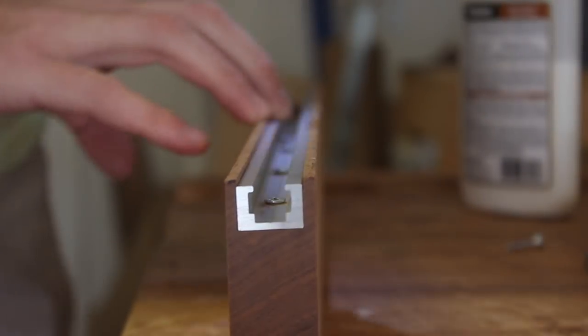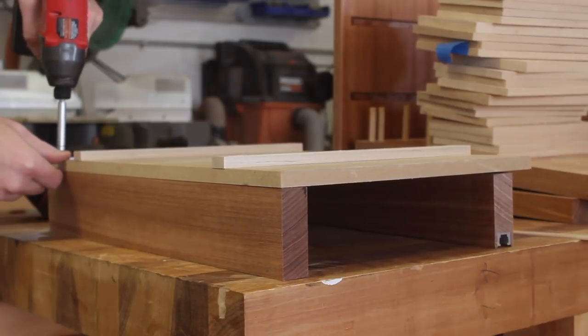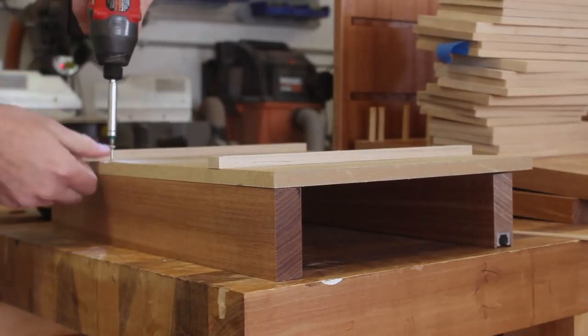After that, I secured the back fence to the sled using some more screws. This back fence doesn't need to be perfectly square, so just keep that in mind.